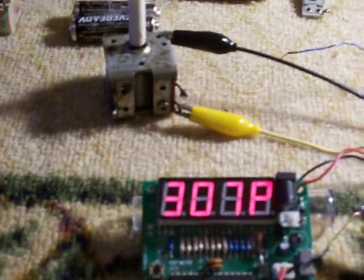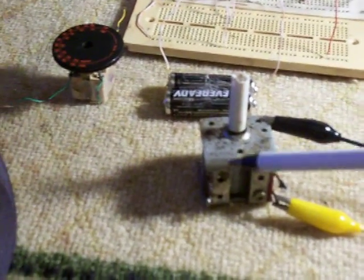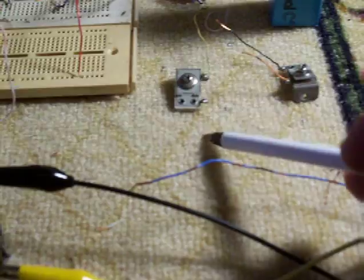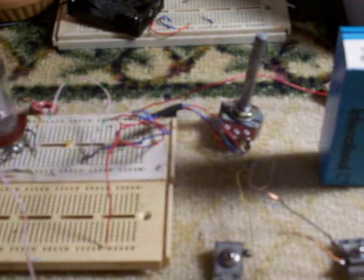Right here we have some of the parts I found in my junk box: an air core capacitor, a few trimmer capacitors here, the tube, parts of the variable capacitor, and the coil.